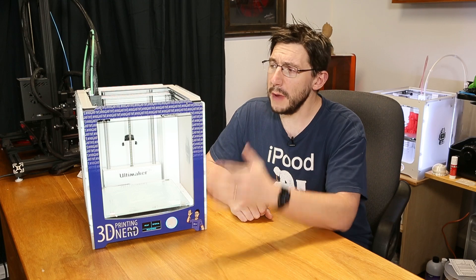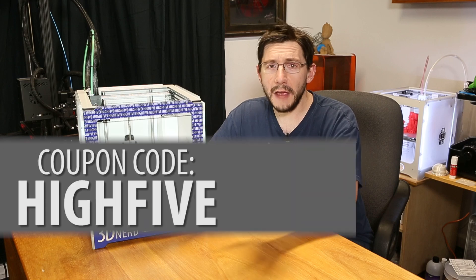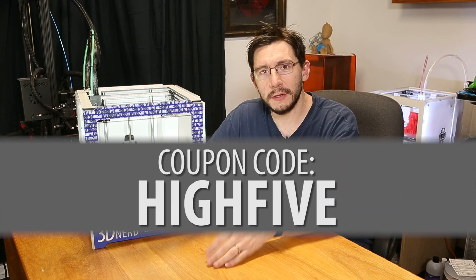You may have an Ultimaker 2 or an Ultimaker 2 Plus and want your own custom faceplate or some neat graphic to display on the front. I've got you covered — I've put the link to Pyro Design's Etsy shop down in the description. They have a coupon code: if you go to their Etsy shop and want to buy a custom faceplate, put in the code 'high five' and it gives you five dollars off your order. I don't make a red cent from that code — that's just me sending some savings on to you.